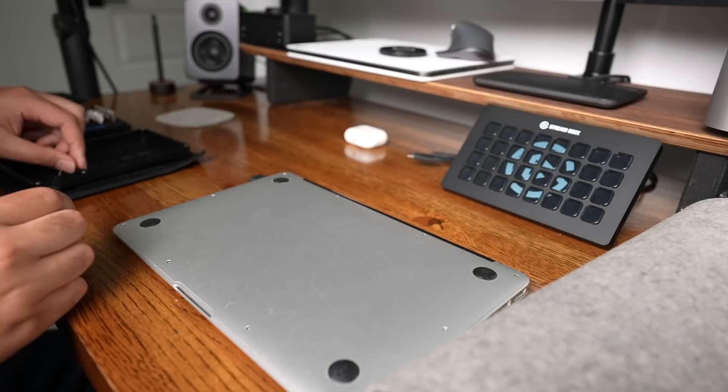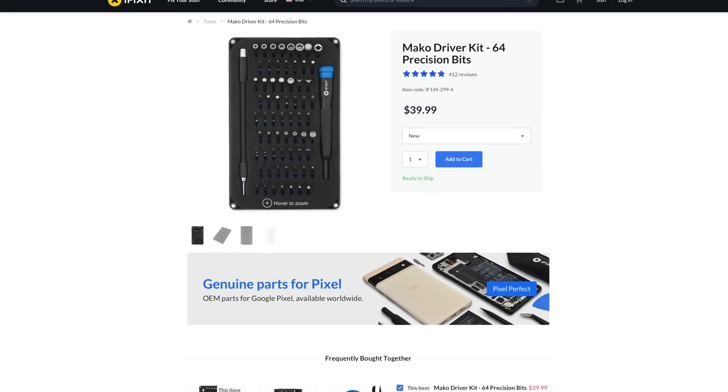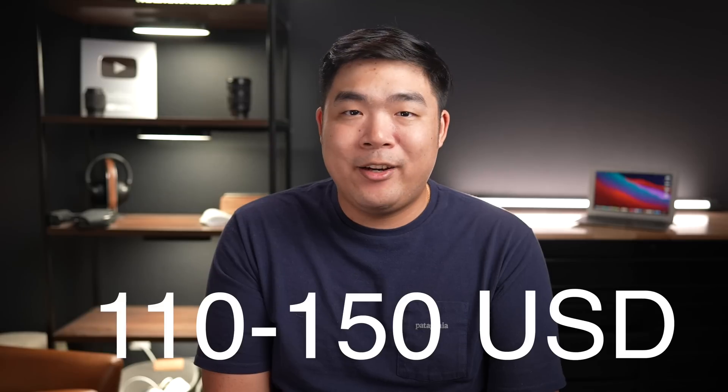I don't normally use Amazon, but it's a last resort if I can't find a particular part. Apple also uses proprietary screws on all of their laptops, so you'll need the right tools. You could buy a screwdriver with the right bit, or something like the iFixit Mako driver kit, which comes with all the common weird screws that tech companies use. So the total cost of this repair will range between $110 to $150, depending on if you need to get the right screwdrivers. Beyond that, the upgrade was pretty easy.